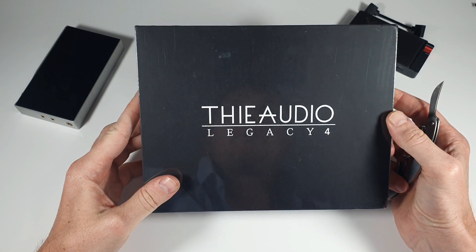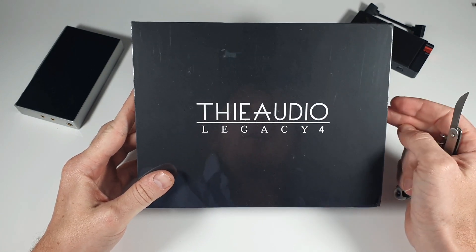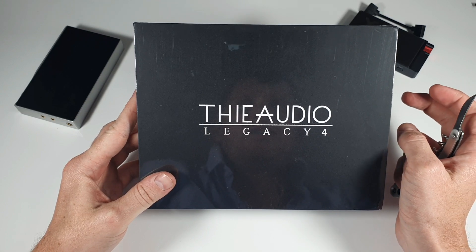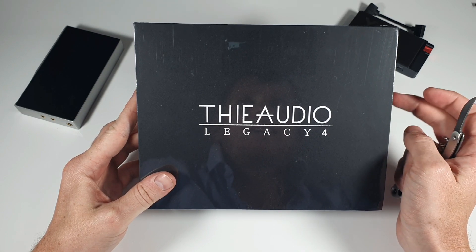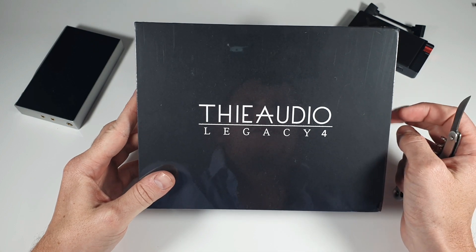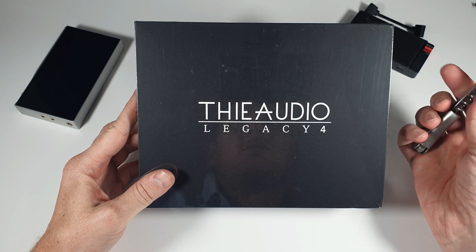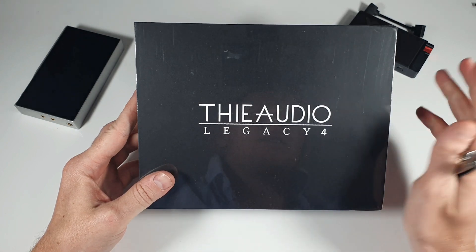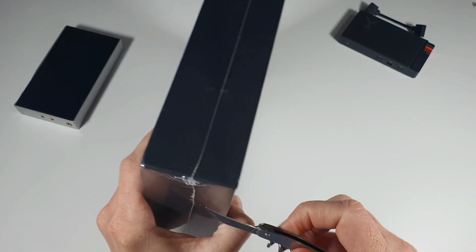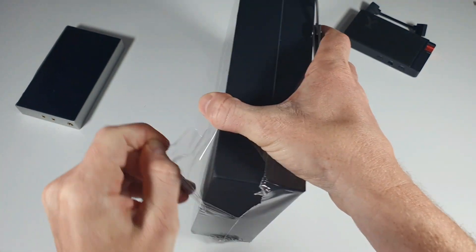This is, I believe, about $195. It's one dynamic driver — I think it's one dynamic driver and three balanced armatures with a three-way crossover and two switch tuning modes or something. It's the resin style. We'll go ahead and open it up and I'll save the rest of that stuff for the full review.